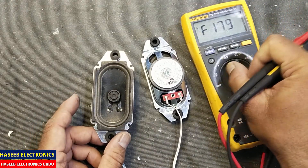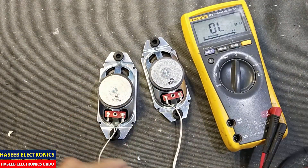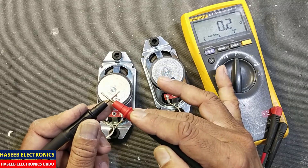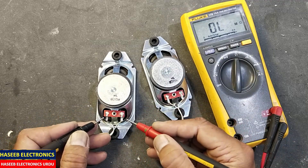Set the multimeter to ohms to check resistance. First check the multimeter accuracy — it reads 0.2 ohm, which is the resistance of the leads. That is 0.2 ohm. Now connect the multimeter across the terminals of the speaker.